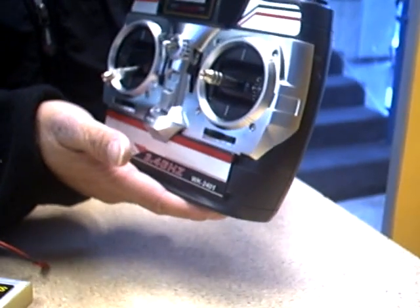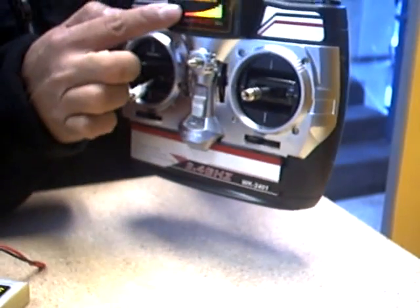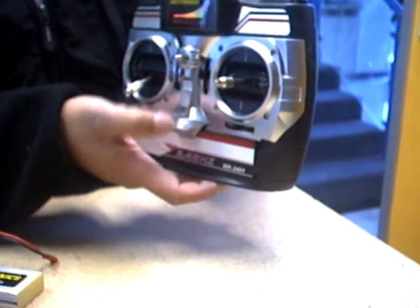Now you're finished with the batteries. To check that the connection is right, turn on the radio and you should see the lights — that means everything is properly connected. Now turn the radio off first.